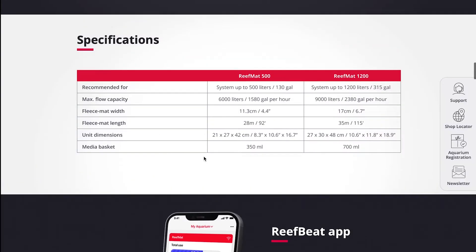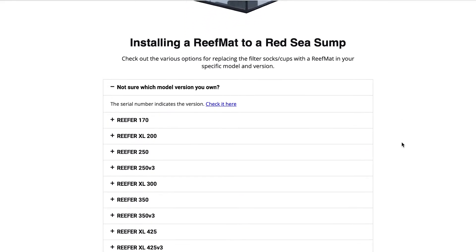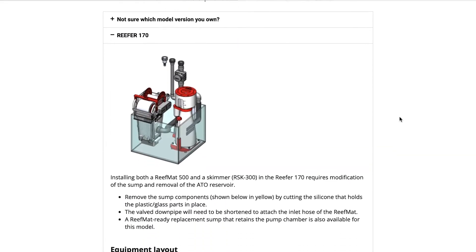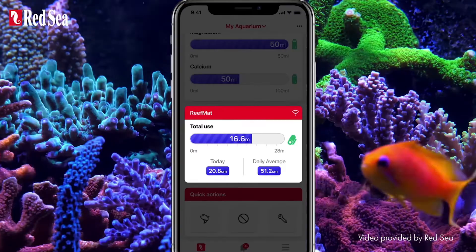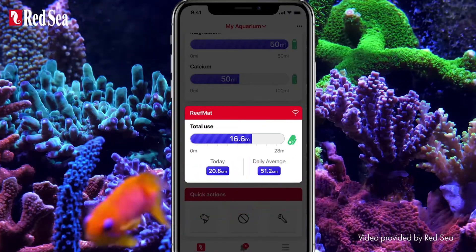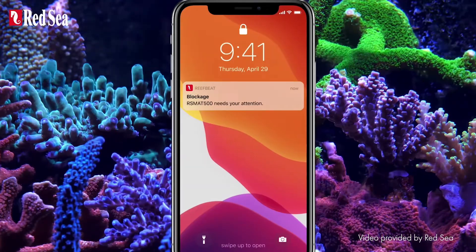The Reef Mat is available in two different sizes, and on Red Sea's website they have information on how you can set up the Reef Mat in a Red Sea sump. The Reef Mat is seamlessly integrated and operational via the Reef Beat Aquarium Ecosystem app. This app functions to give you peace of mind by notifying you when the fleece mat needs replacing, or when it gets torn or runs out of roller filter.